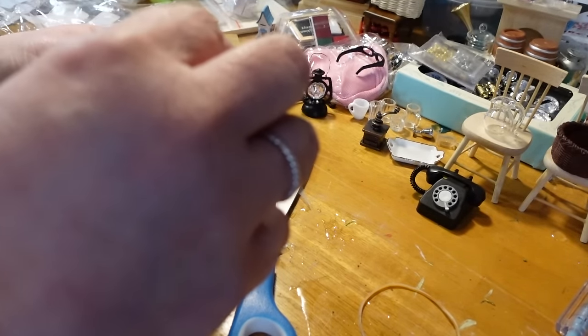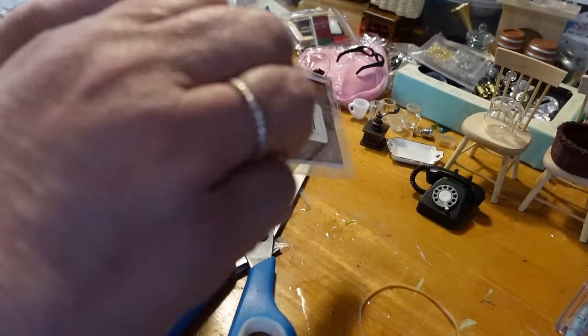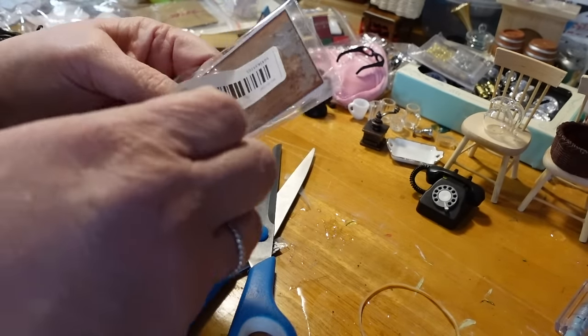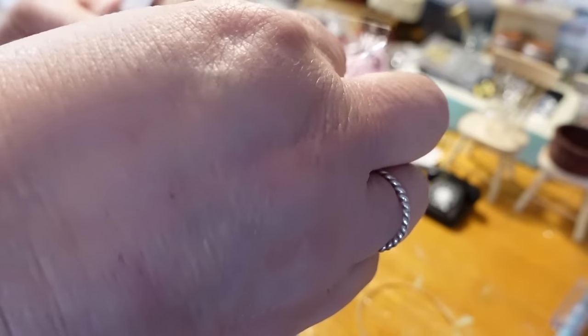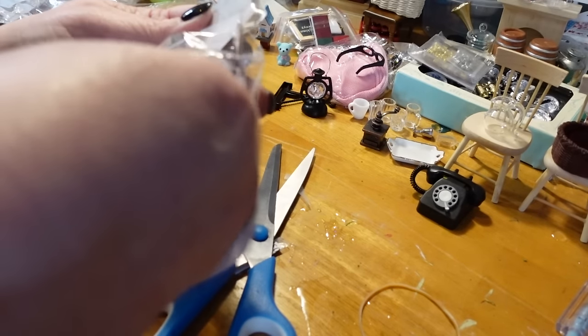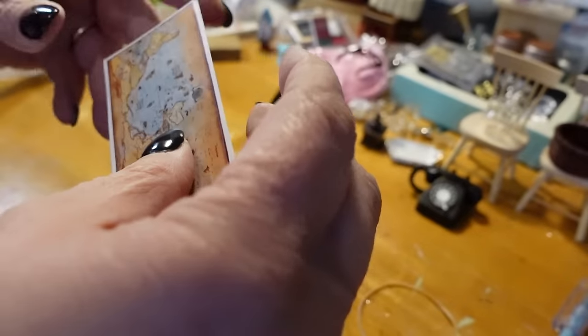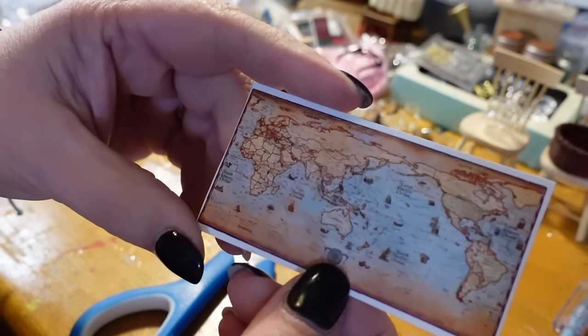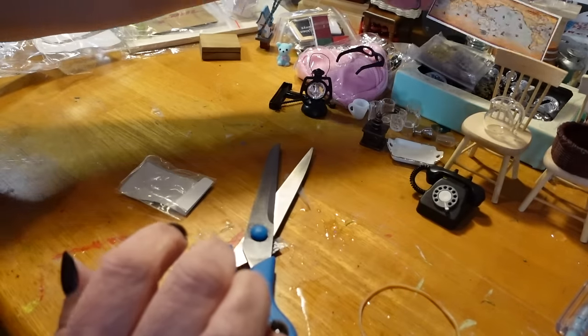This is a world map, again for the classroom. It is just a piece of cardboard with a world map on it to hang on the wall in the classroom. That'll be good.